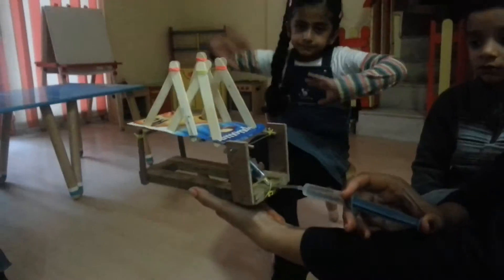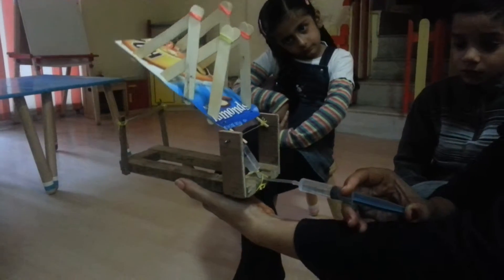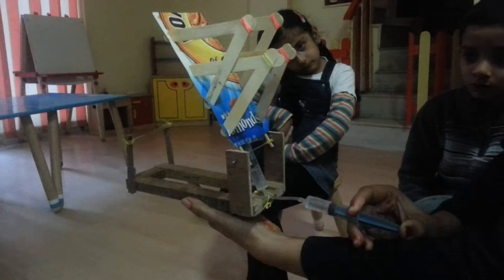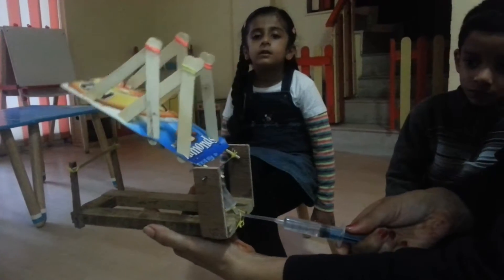I am going to move it. I am just moving the syringe — just moving the piston of the syringe. And what is happening to the bridge? It's going up and up and up.